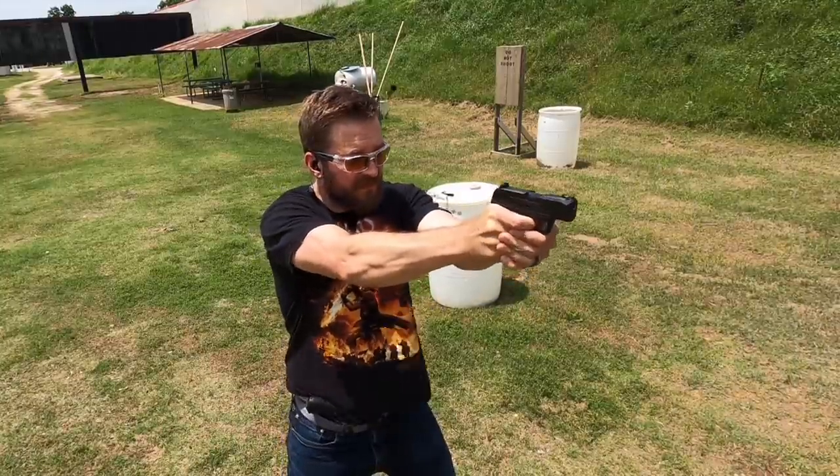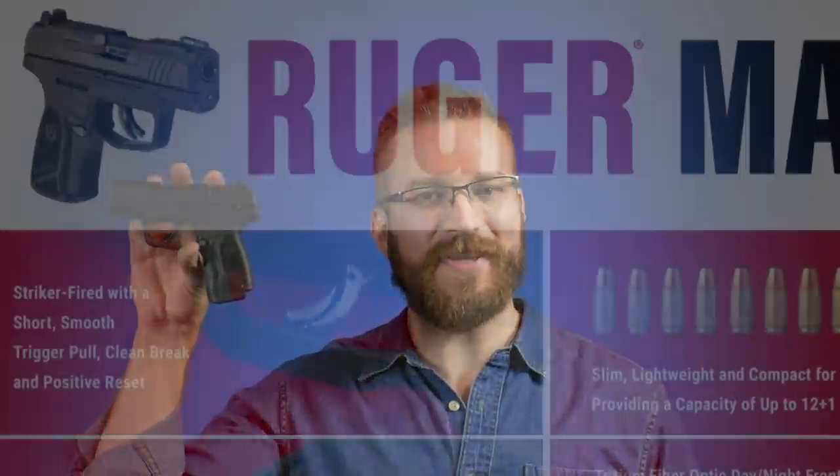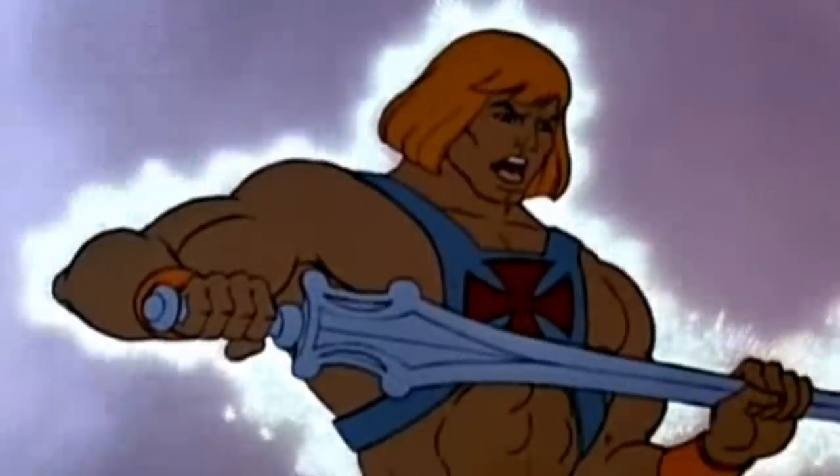To my YouTube manual reviewer, this is the Taurus GX4 in my hand and this is what it looks like on the manufacturer's website — same gun. And this is the Ruger Max 9 and this is what it looks like on that manufacturer's website — same gun. Both of these guns are unmodified and this is the most advertiser-friendly content you will find on YouTube for years to come. Be sure and hit that like button and let's jump right in.